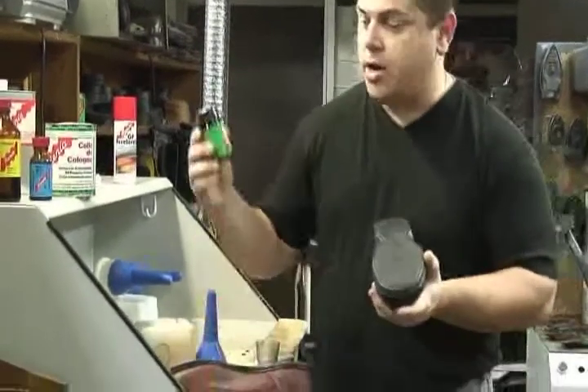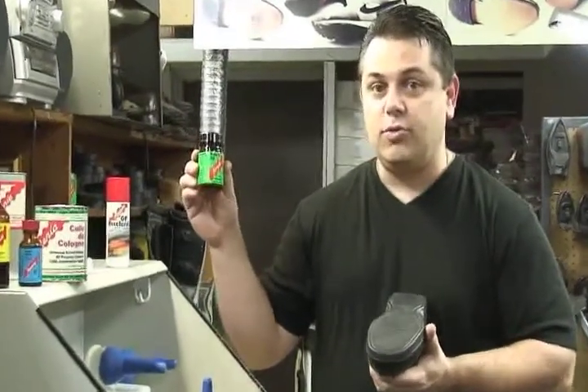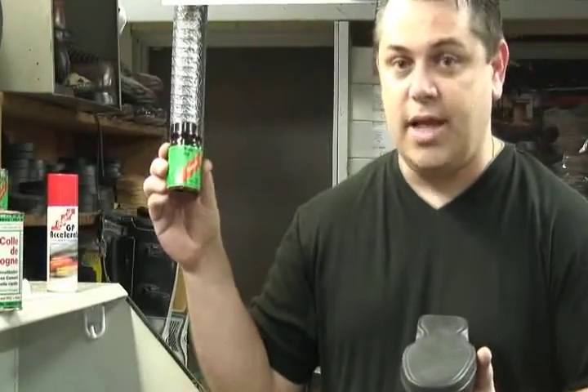Renia makes a product called PUR. This is a primer that comes in a green label bottle. You apply this to the sole of the shoe once you've ground it down to your desired level.